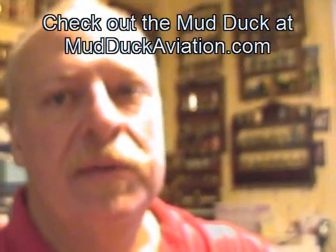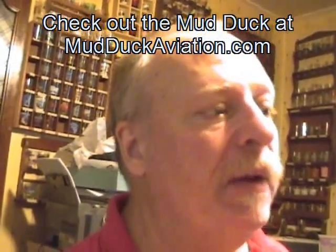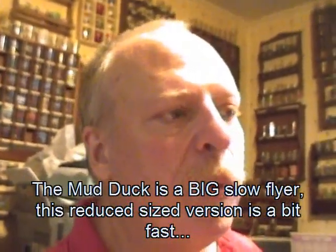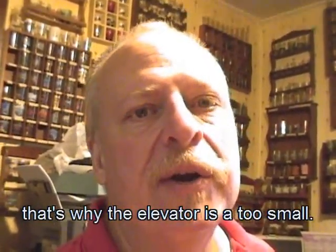Time to pull all the guts out of it and start on something new. I am going to make another mud duckling though — I do like this plane. The only thing I would suggest, if you make one of these by reducing the mud duck sport plans down, is that the control surfaces all seem good in proportion except for the elevator. I think it needs maybe twice as much elevator surface area. So I'm already building something new.